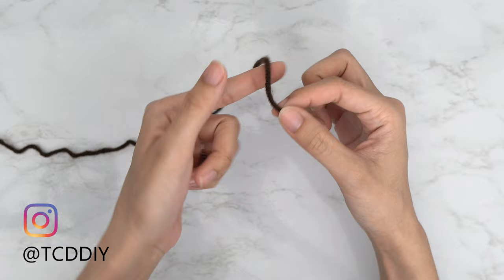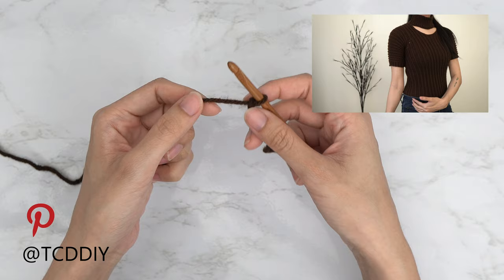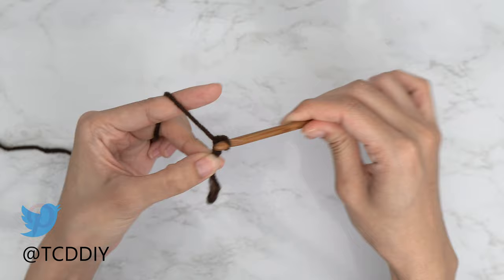To get this top started, grab your category 4 yarn and make a slip knot. Then grab your 5.5mm hook and start by making a chain that reaches from your underarm down to where you want the bottom of your top to be. Mine is a chain of 45, which is about 12 inches or 30 centimeters.